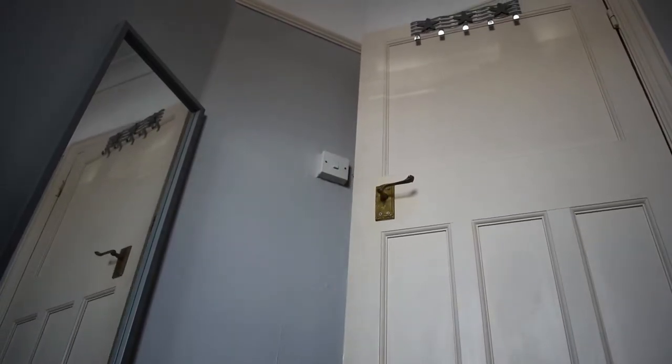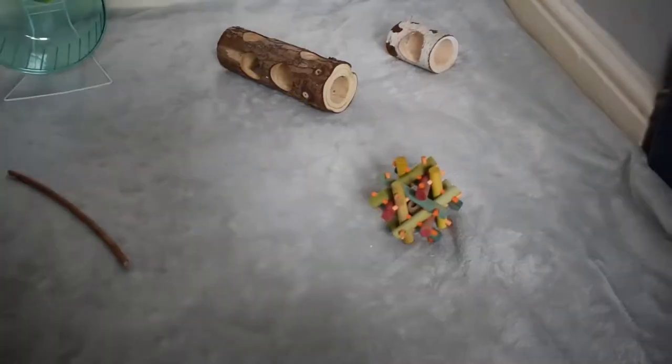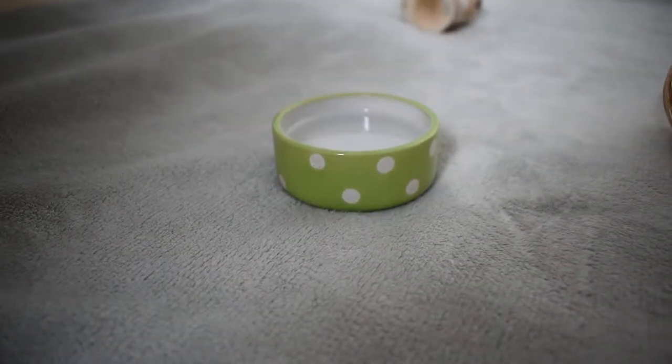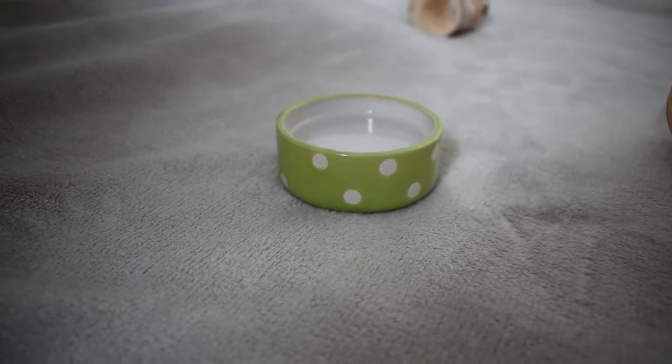Next, close your doors so other animals in your house can't get to them and they can't escape. Then, add some toys and a wheel to keep your hamster busy. Make sure they also have water accessible at every opportunity so that they can get a drink.